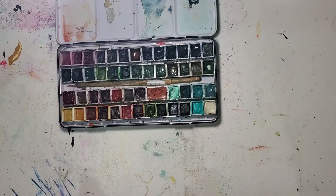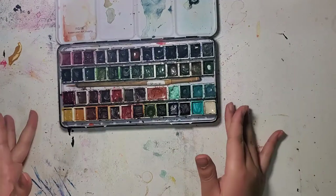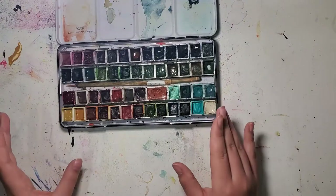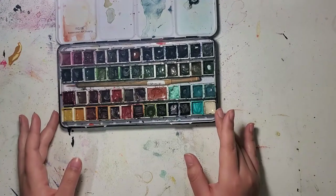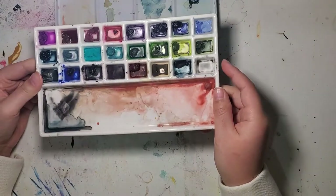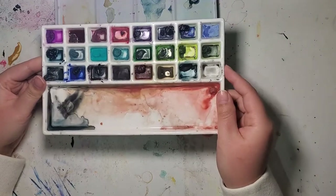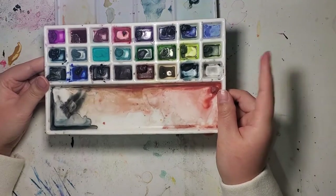Hi friends, today I'm going to do a swatch video of my neutral palette. Everyone's definition of neutral is different — this is what I consider to be neutral. It contains a lot of paints that are either granulating or PrimaTek colors from Daniel Smith. There are some duplicates — a lot of overlap between this palette and my granulation palette that I created a couple months ago. I've used that palette a lot and need to refill it, but today I want to talk about this one.